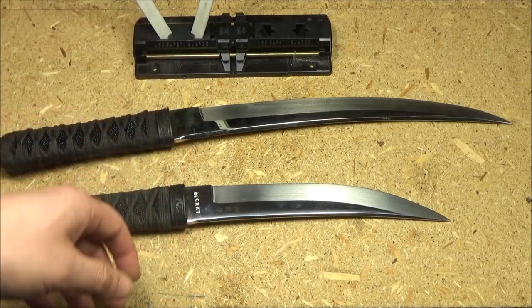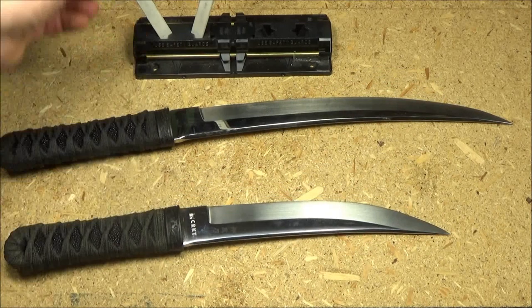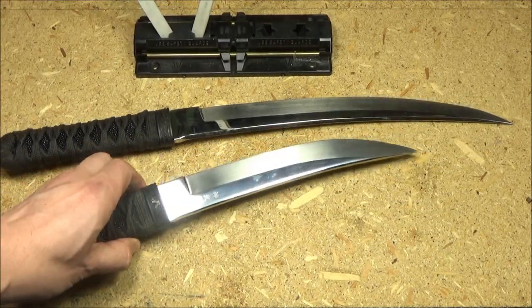Hey, what's up YouTube? I just finished re-sharpening the CRKT Shinbu with the Spyderco Sharp Maker. Alright, let's see how we did with the Shinbu.